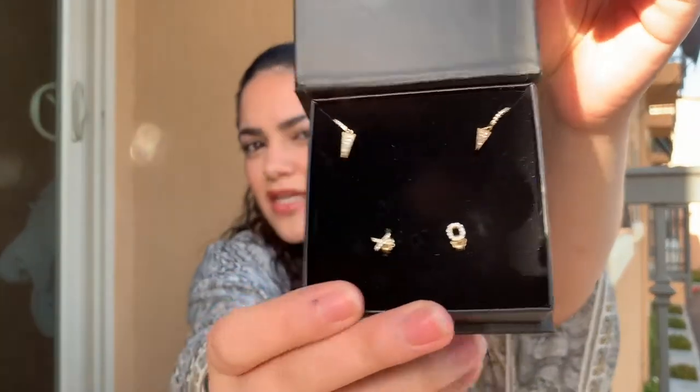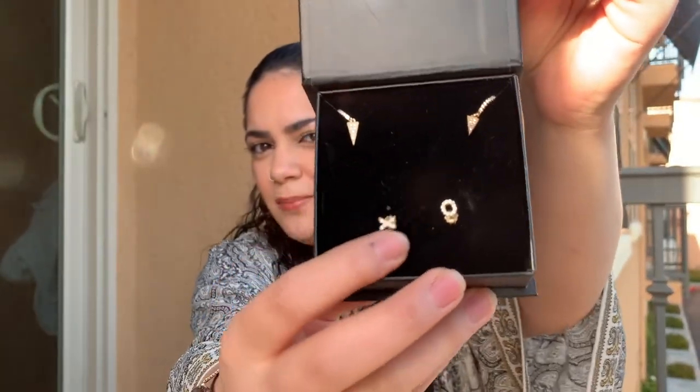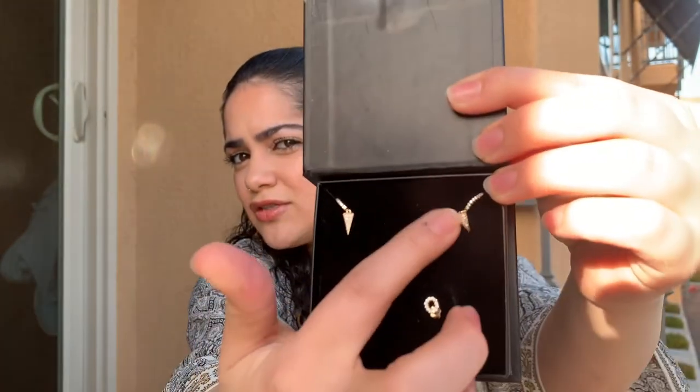The last two earrings I kept for last just because they're my least favorite, and I was thinking of gifting these because they're so much smaller than I thought they would be. There are these XO studs and then these little small dangly triangle earrings. Both of these seem just very small, and as you guys know I wear my hair down a lot and it's usually curly and very thick, so small earrings just tend to get lost in my hair. I'm thinking of gifting those, but we'll see.